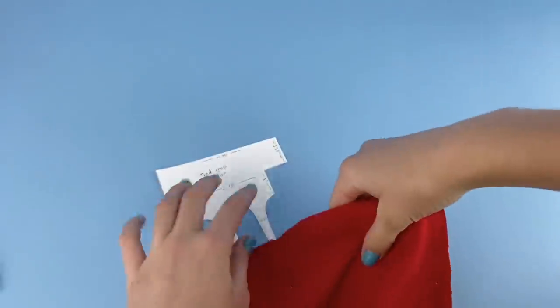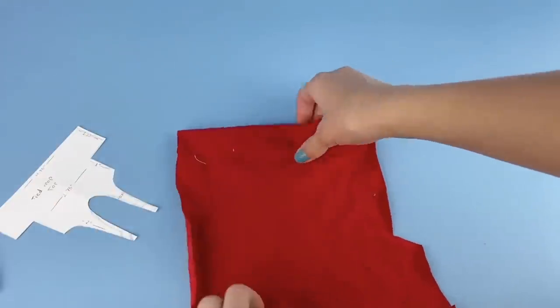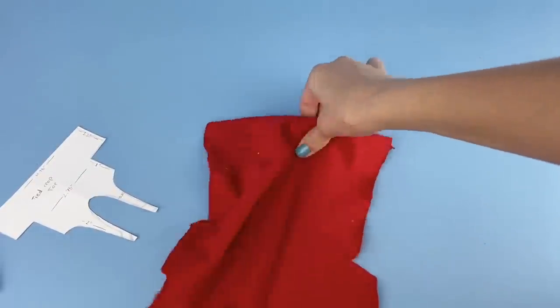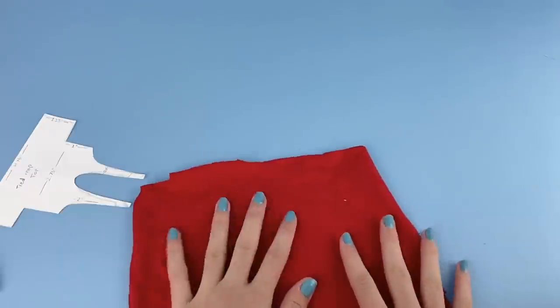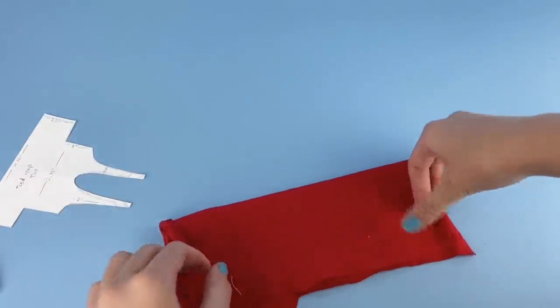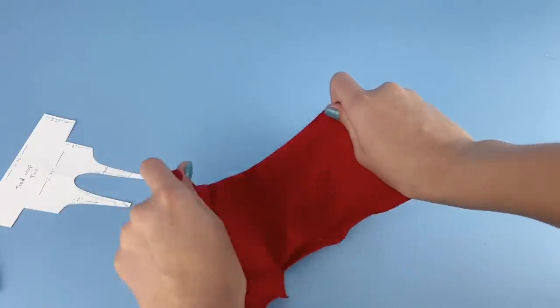Once you have your pattern, grab your fabric. I'm using this red t-shirt material. T-shirt material is really good because it has a bit of a stretch to it and it's a decent thickness as well. To make the top, fold this fabric in half making sure that the stretchy side is going sideways, not up.